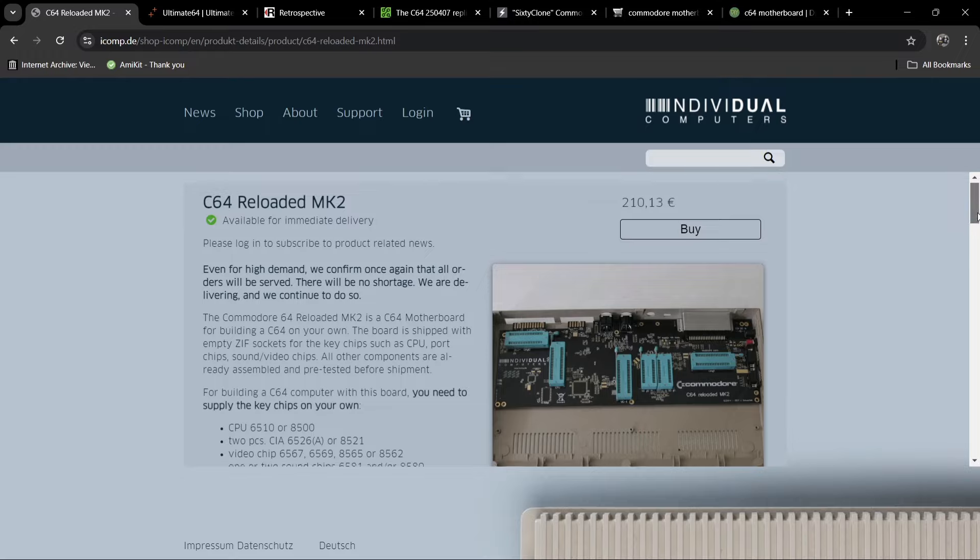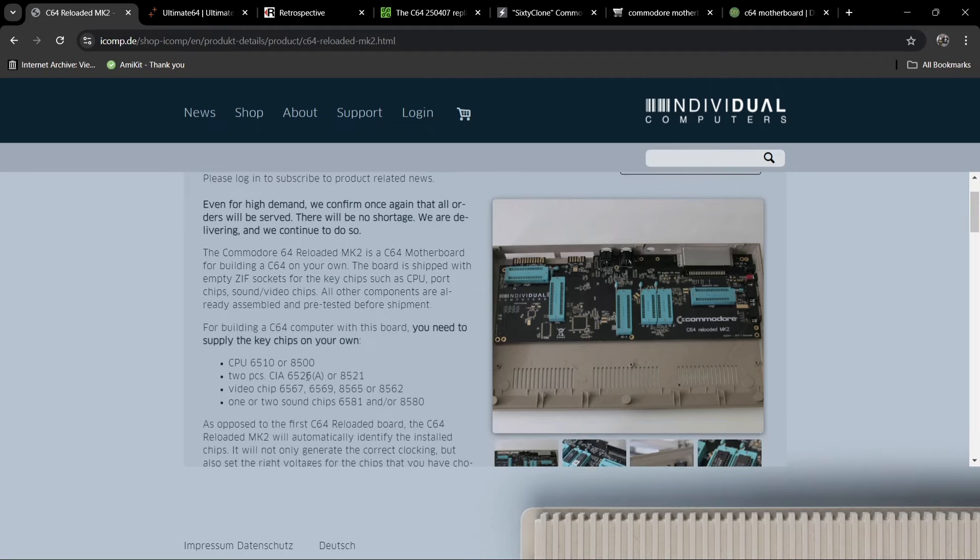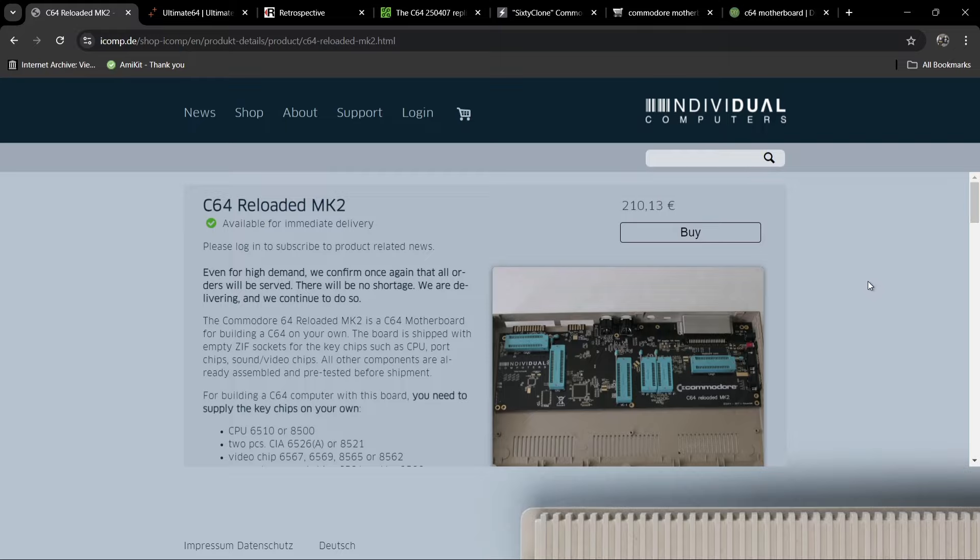Individual Computers is a very trusted website and it gives you information on what you need to add. For the CPU you can use either a 6510 or 8500, you'll need two CIA chips, a VIC video chip, and one or two SID sound chips — so you can have both SID chips if you want the best of both worlds. This one is priced at 210 euros.